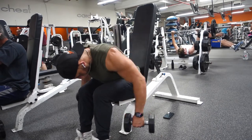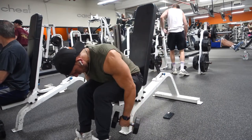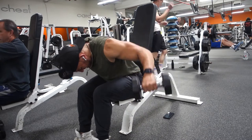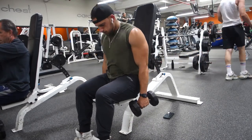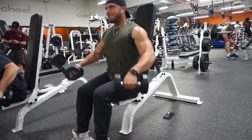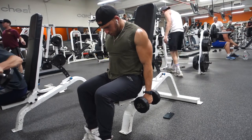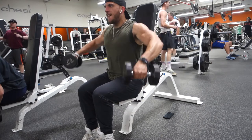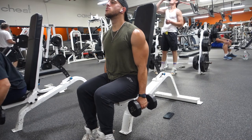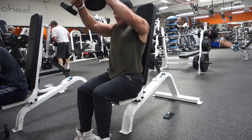After that we go to a superset: rear delt flies, lateral raises, and front raises. Technically I already did lateral raises, but this time I do them seated as a shoulder burnout at the end of the workout. I start with rear delt flies — great for the back of the shoulder — go straight to lateral raises, then front raises hitting the front shoulder. So this whole circuit hits the back, side, and front of the shoulder. I'm doing 15 reps each here; you could do less reps with more weight if you prefer. It's totally up to you and your goals.